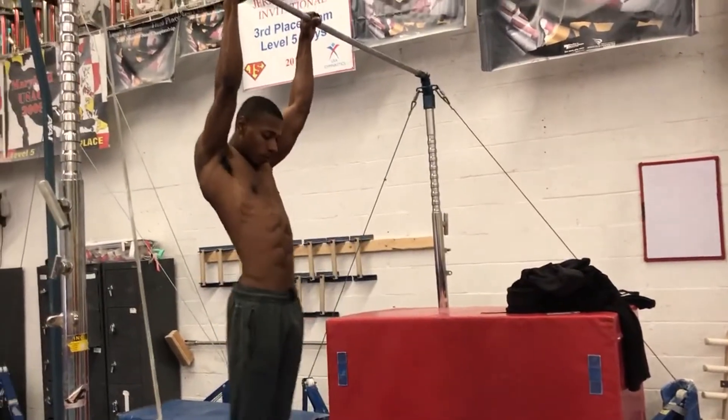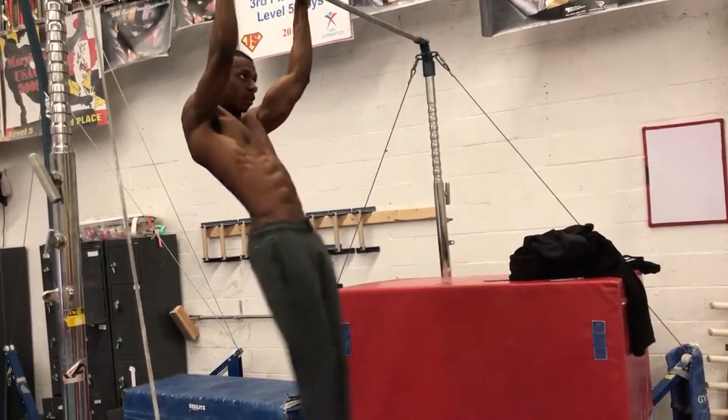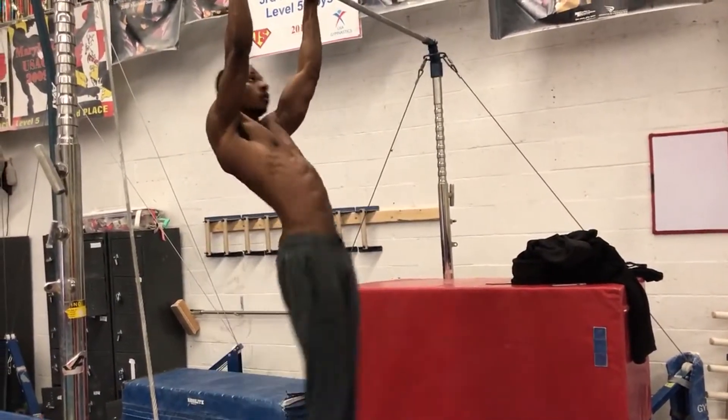And here you see what I call the front lever raises. This is personally how I got mine — just doing like five sets of five, just focusing on lengthening your body.